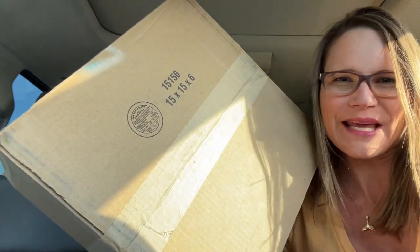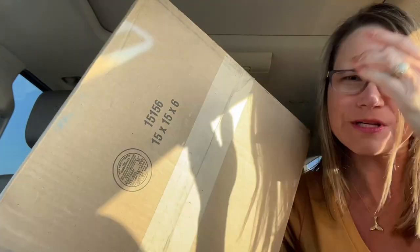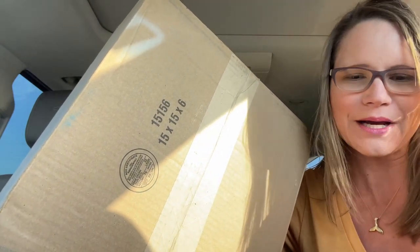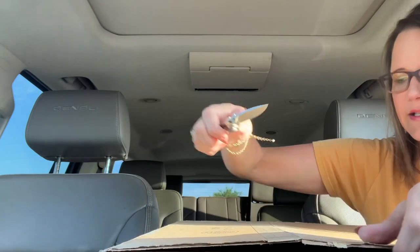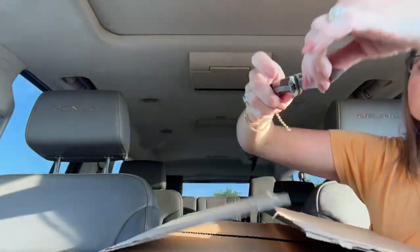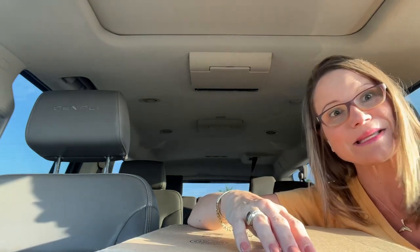Hey YouTube, it's Erin and I am the Handbag Housewife. I have an unboxing for you today and I couldn't wait till I got home. I'm a little bit scared on this particular item — the nerves are really acting up on me. I got it from Vestiaire Collective because it's completely sold out everywhere else I looked. It went through Vestiaire Collective's quality control and they deemed it authentic, so let's see.